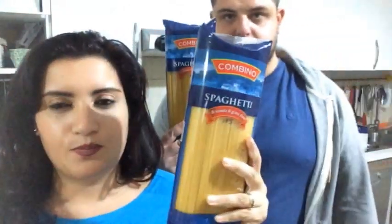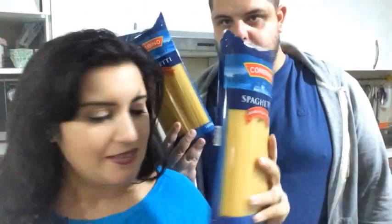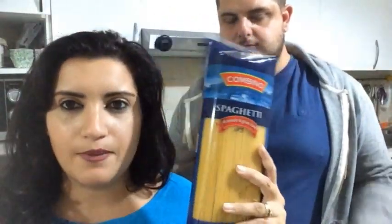Spaghetti, li compriamo sempre perché ci piacciono tanto, sia perché sono molto fini. Daniele ama molto la pasta spaghetti, dopo le tagliatelle.